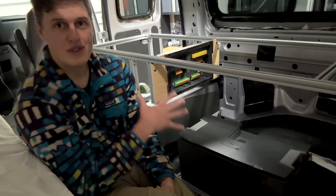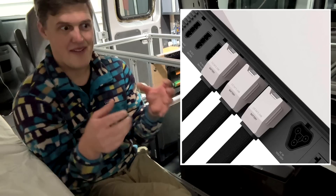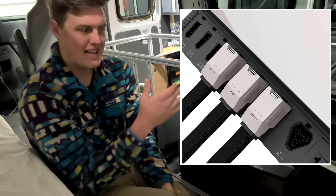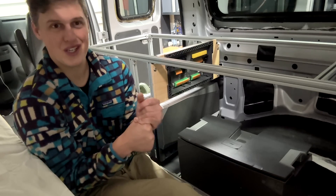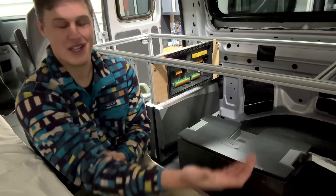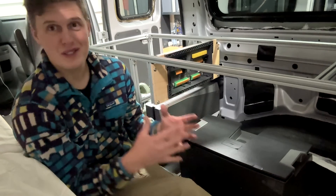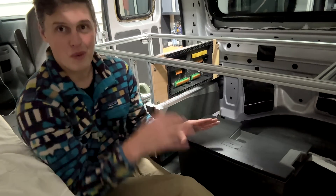Benefit number two is that connecting this system as the installer is ten times easier. All of the cables and connections come in the kit with connectors pre-installed, which means installing the system is a lot closer to plugging in your phone to charge at night than it is building a traditional electrical system. Not to mention all of the fuses, breakers, and safety components are built in — you don't have to think about or worry about them.